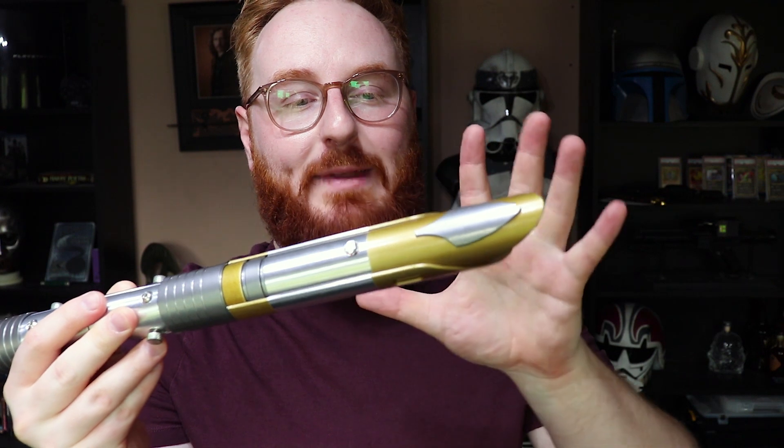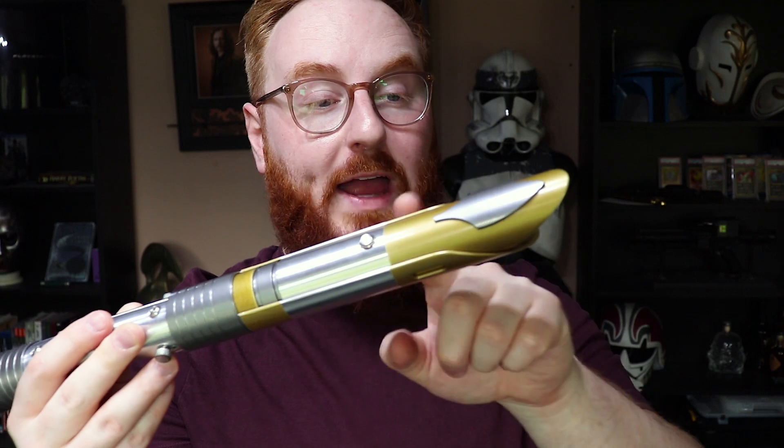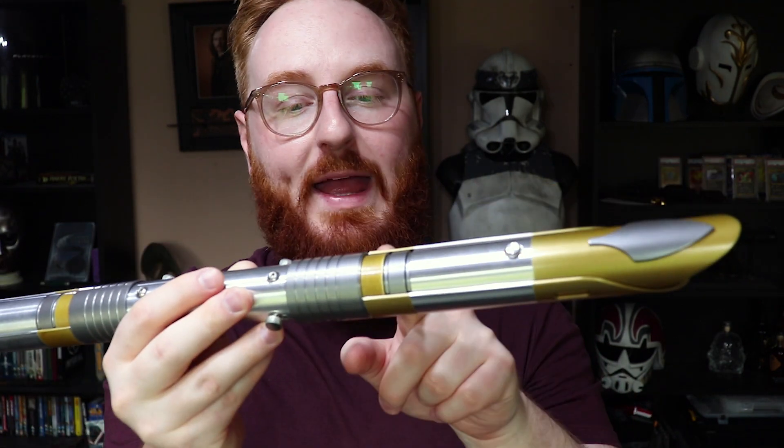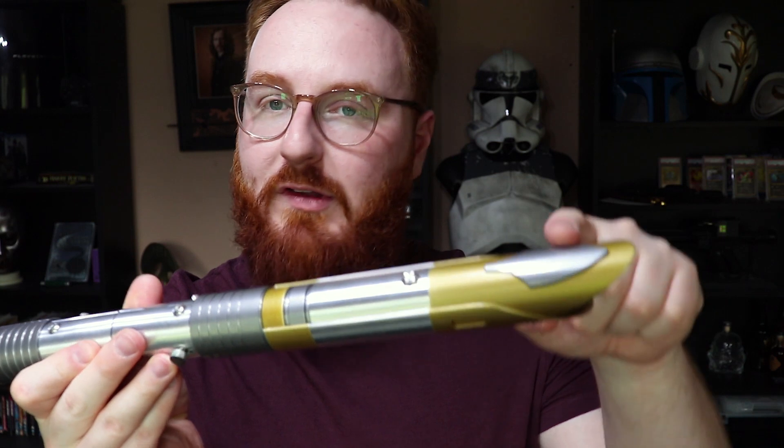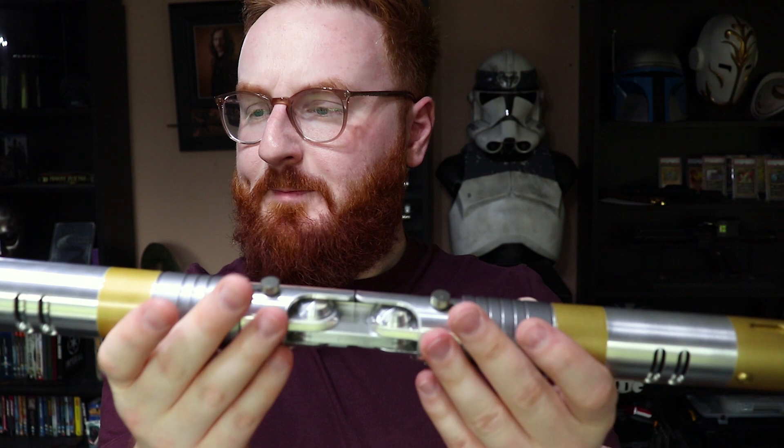This saber has been anodized in two different colors on top of the bare aluminium parts. We've got a gold color which covers a fair portion, but there's also a gunmetal gray which covers this part up here as well as the sections down here. Now this saber came in both uninstalled and installed versions. I had to get the installed. I was considering getting it empty but after I received this and unboxed it and started playing with it, I am so happy that I went for the installed version because this thing is fantastic.